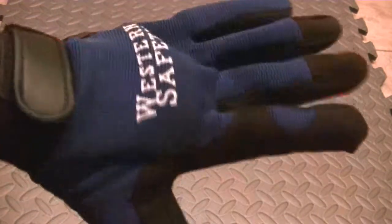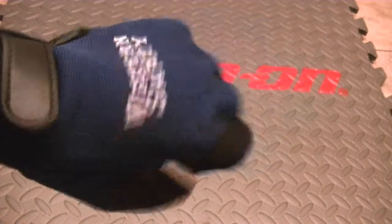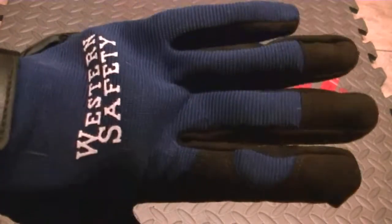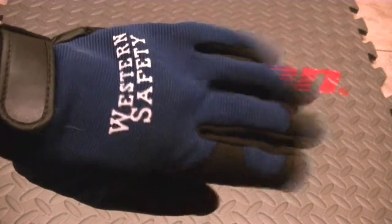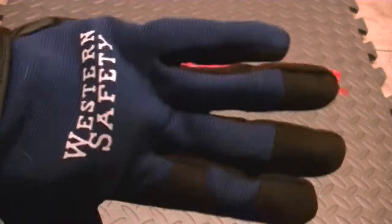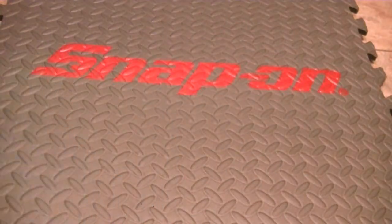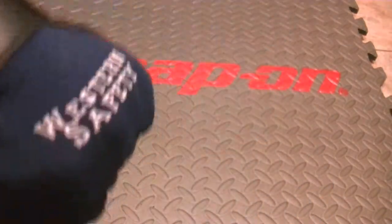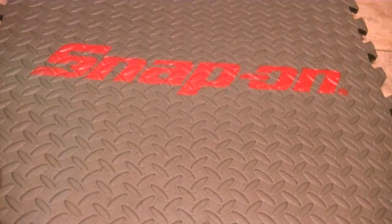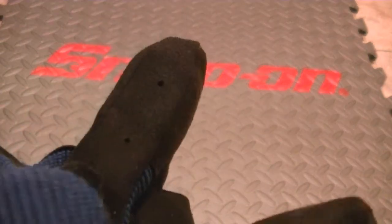As far as safety and wearability, if you need to use them in your car or in the shop, these things should do you fine. It'd be nice if it had some support over the knuckles, but they do make different types of gloves that can do that. These are just cheap Western Safety gloves with a Velcro closure, so it's easy on and off. They're not machine washable, but they're pretty nice. For stretchability, these do have breathing holes in the fingers, which is really nice because your hands can get sweaty in gloves.